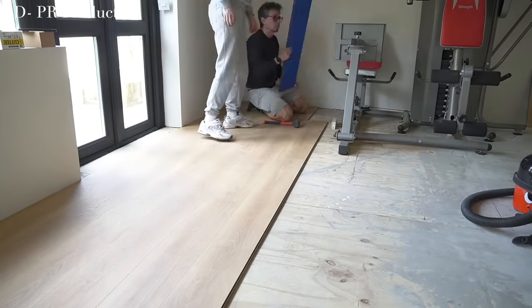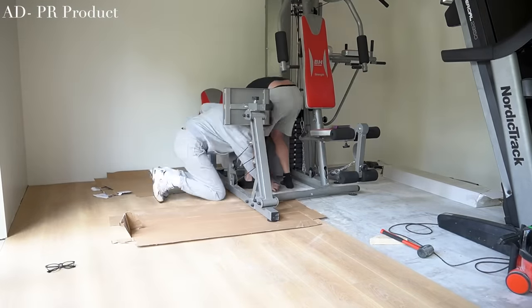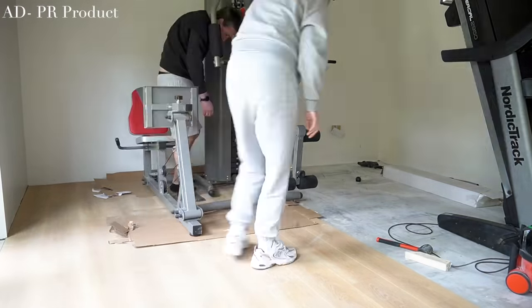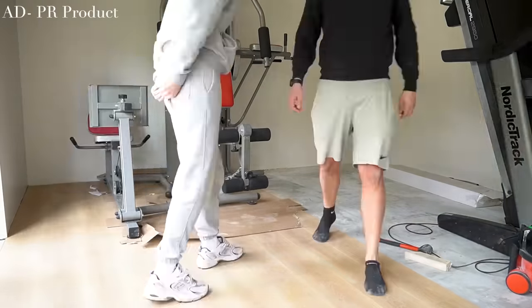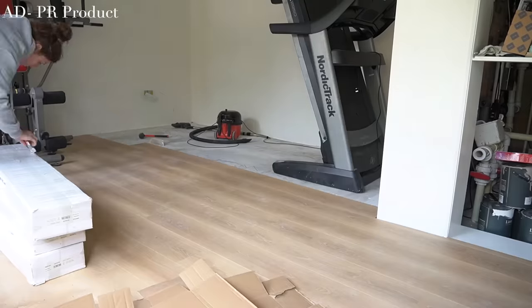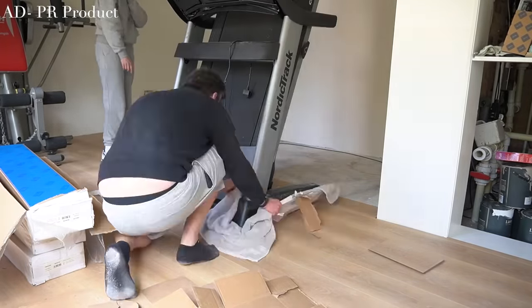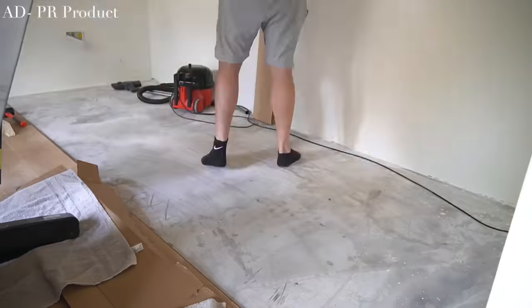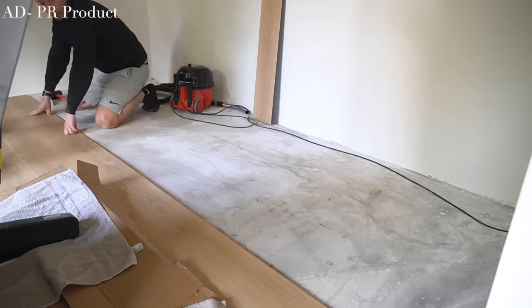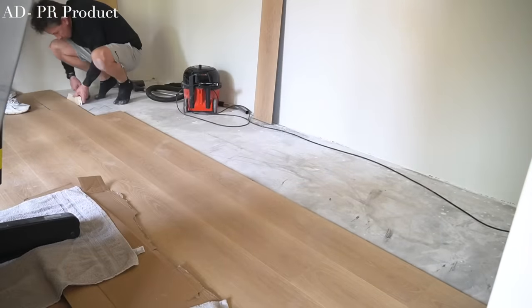When it comes to end sections and making the cuts, we take a plank and place it in position and mark where the cut needs to be made. We used our Ryobi mitre saw for all of the cuts, but previously we have just used a hand saw. The mitre saw just makes things quicker, easier, and less strenuous. Once the piece is cut, that gets slotted into place and the remainder of that plank is then saved for a cut to be used at the other end.